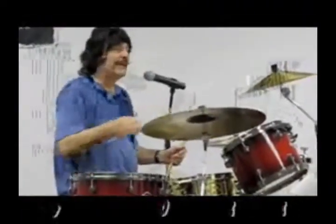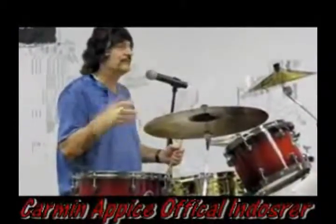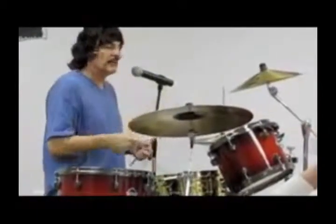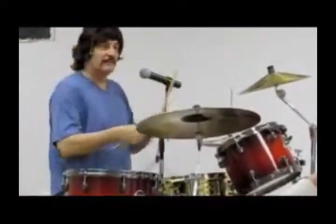This venue was probably about this big. There's like a thousand people in the place, 120 degrees outside. And as I was playing, my stick was flying out of my hand from sweat.